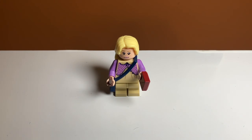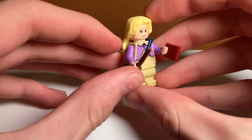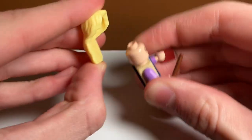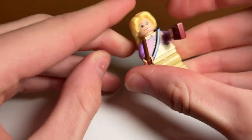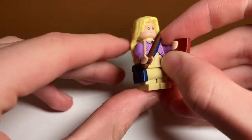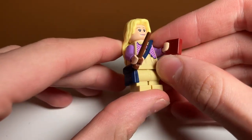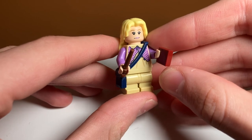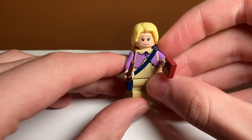Next up we have Luna Lovegood, which is probably my favorite minifigure in the set. I think she is unique to this set — the torso is probably the only unique part again but more unique than Harry Potter because some of the parts are less commonly used. She has a double-sided face, looking scared or interested. She comes with a really nice blue satchel piece which might be exclusive — it looks really nice and fits well with the minifigure — and she comes with this red thing, not really sure what it is, but it is some sort of food for the Thestrals. Overall this is a really nice figure for such a cheap set.